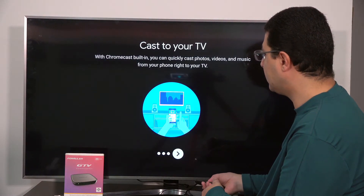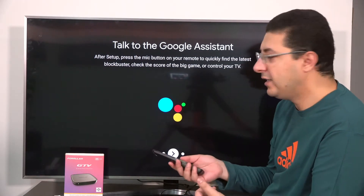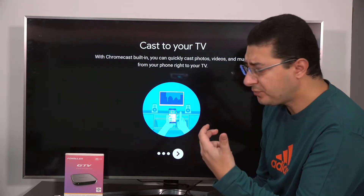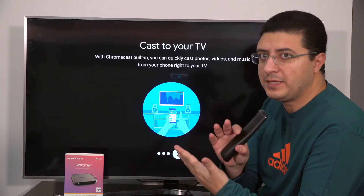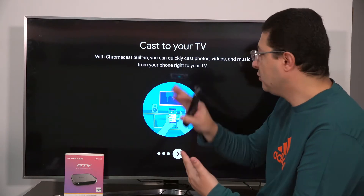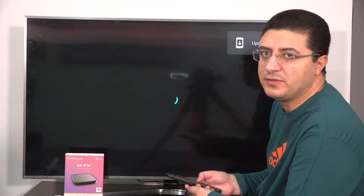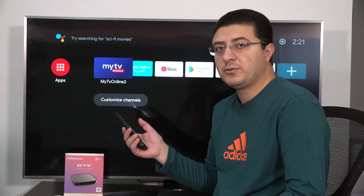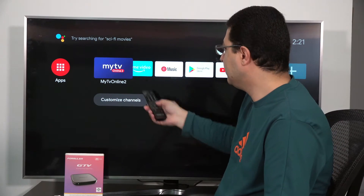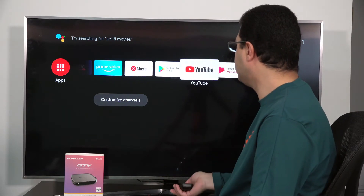This is our voice remote — you can talk to your box and ask for YouTube or anything like that. Also, a great feature: if your TV is not smart, you can open YouTube on your cell phone and share that YouTube video directly to your box and get the same video on the box — just like smart TVs. Here we can see the main menu, with all the apps like music, Google Play, YouTube, and everything here.